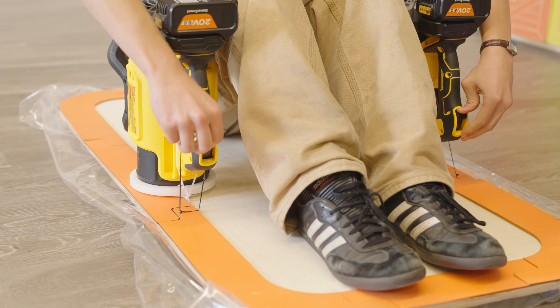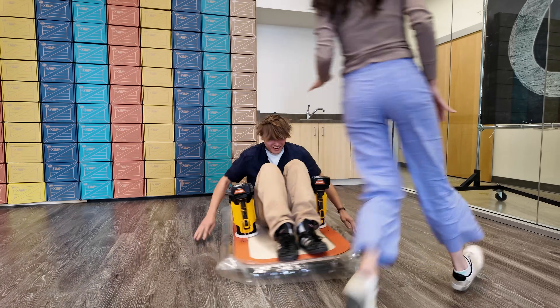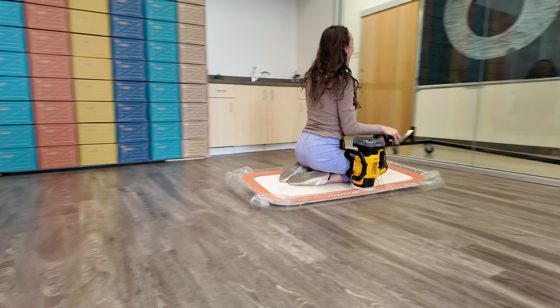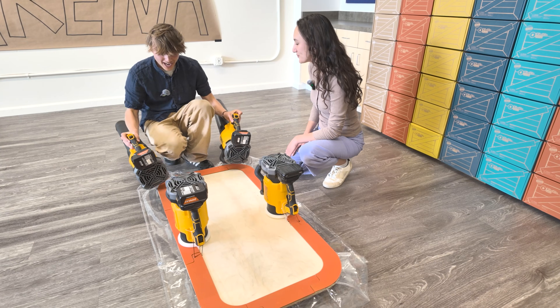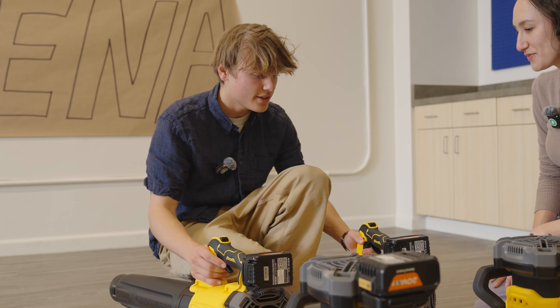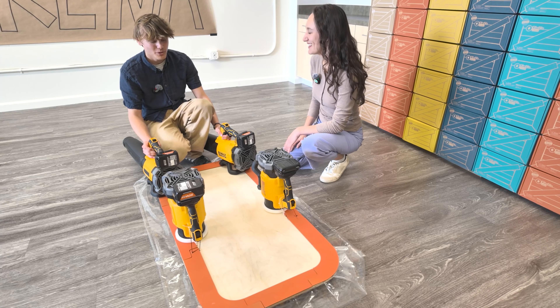Engines on, engines rolling. The hovercraft is working super well and is really fun. Now all that's needed is some propulsion — more leaf blowers. The plan is to hold two leaf blowers off the back of the hovercraft, using them like jet engines to go in any direction. To turn, just angle them slightly and it should change direction.